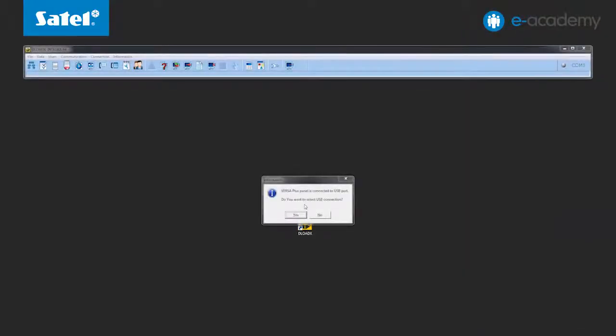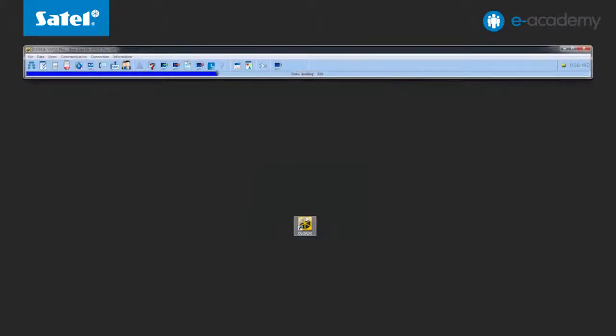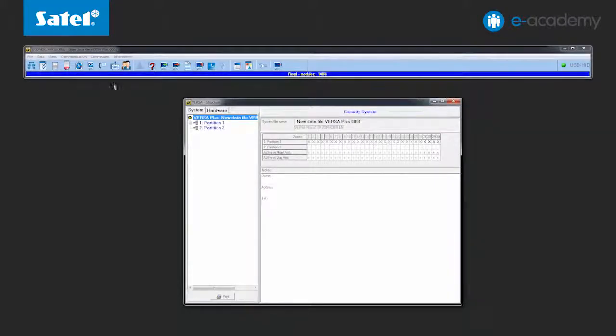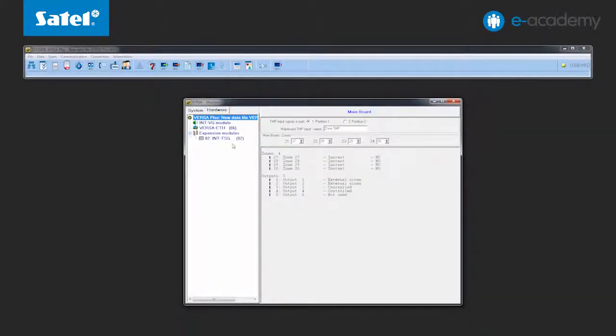Connect the unit to the computer via a mini USB cable. The panel reports in the program — accept the USB connection and read the data from the system. You can see the data reading status on the progress bar. In the previous installment, we made identification of the modules and entered the network settings. We will now continue the configuration of the EarthNet module.